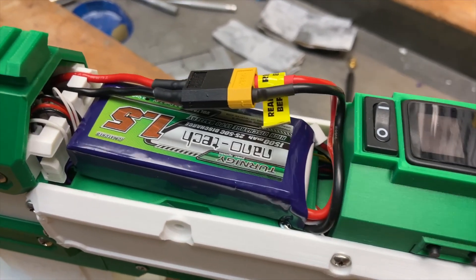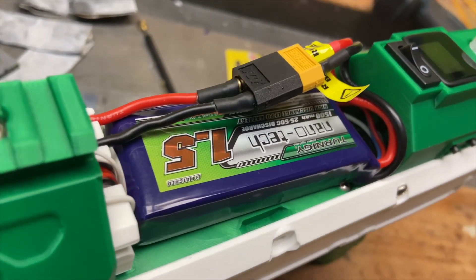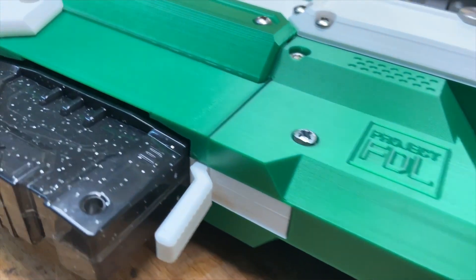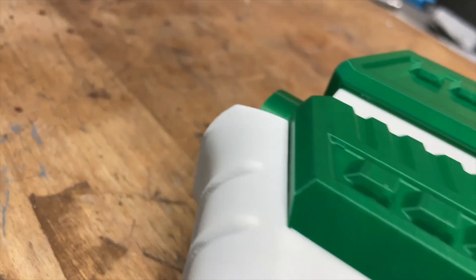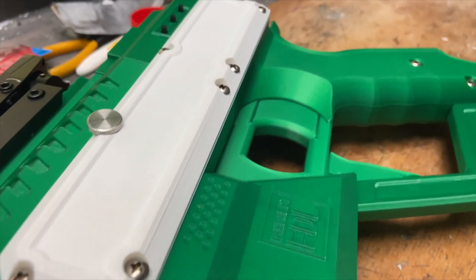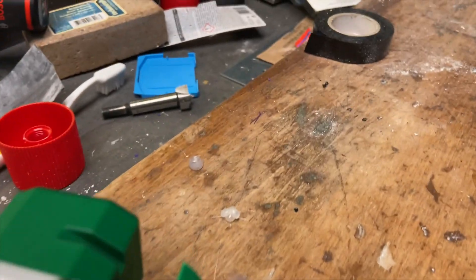For power, it uses a standard 7.5 volt 2-cell LiPo battery which you can find in all hobby stores. So this was my 3D printed Project FDL launcher. I hope you liked it. Have a nice day. Bye bye.